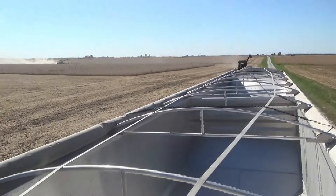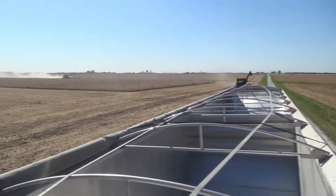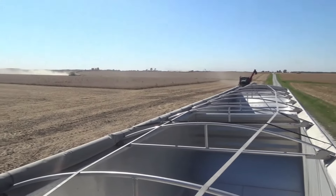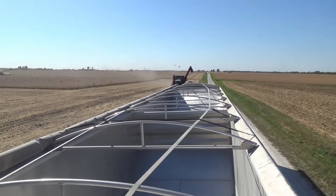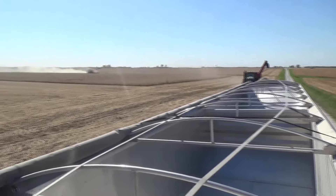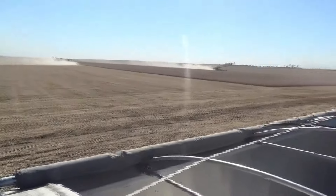Hauling beans with two combines keeps two auger carts going pretty good. Here's Rod with my first load — he'll fill one hopper, and then the other auger cart will come and fill me up the rest of the way.